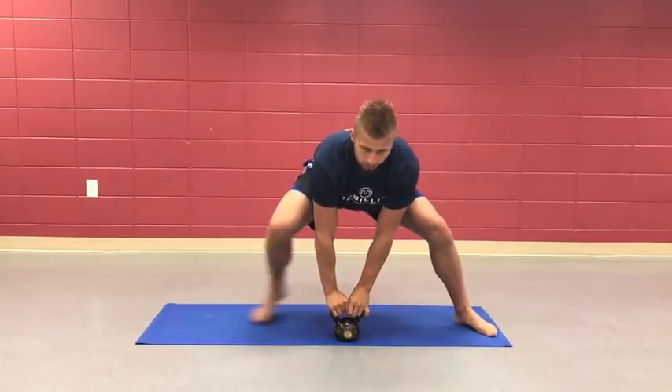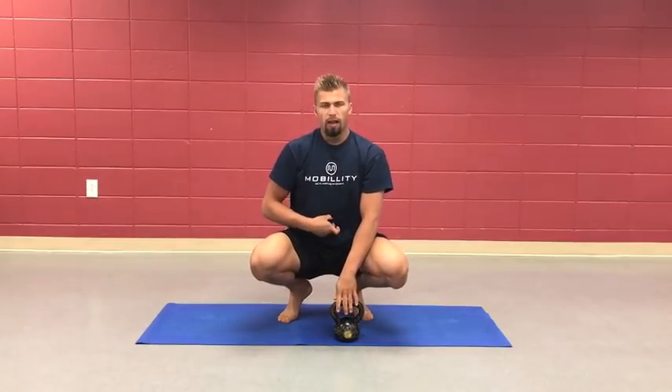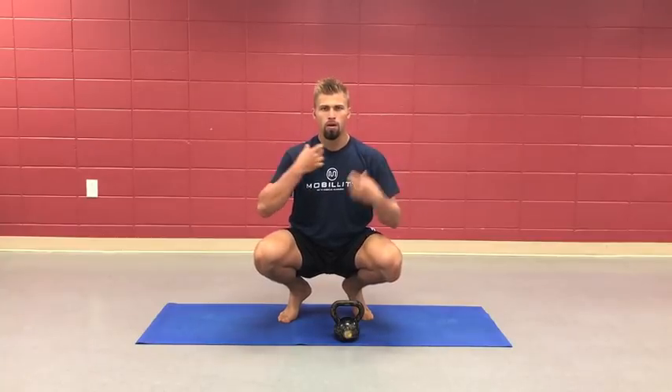A few form cues when making that movement: navel is in tight, ribs are locked down, shoulders are down. I'm speaking while doing it so I'm a little more puffed in the shoulders, but you want to stay locked down, creating core stability — it's very stable.